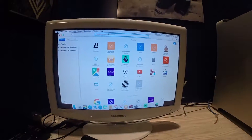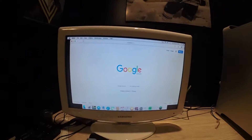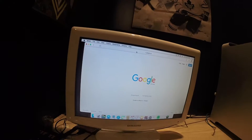Let's pull it up and go to Google for instance — boom. So that's how you turn your old 2006 Mac Pro into basically a newer device that actually has Wi-Fi.